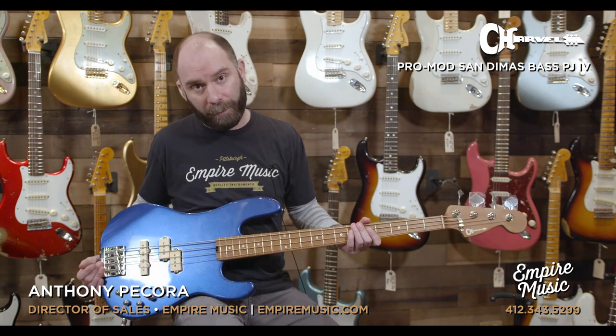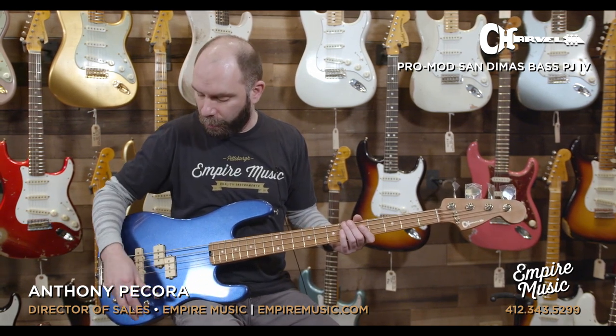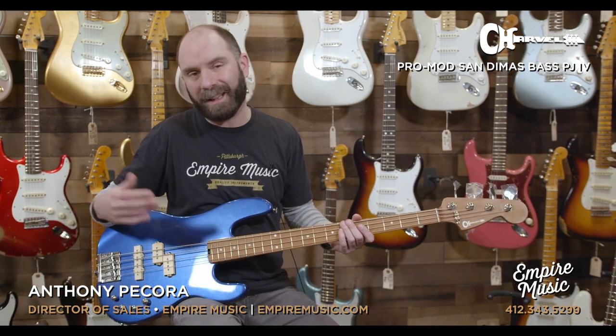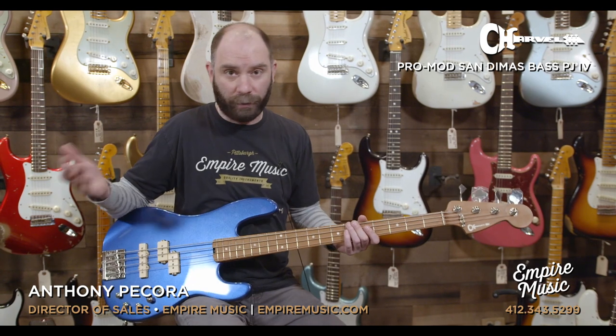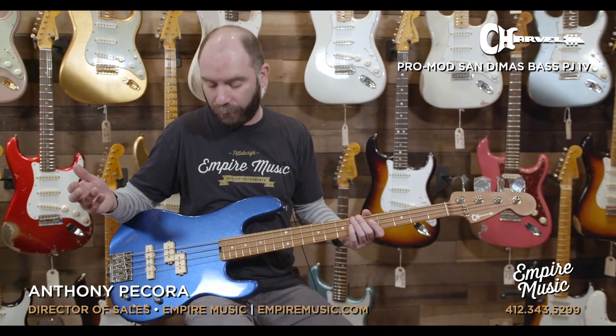It's a 9-volt preamp that goes in there. Now when we pull the volume knob, we're in passive mode. All we have is volume and pickup selector — we do not have a tone control at that point. So you're a little bit limited on that, but the bass still sounds great. That's the one thing that's kind of missing there is a passive tone control.